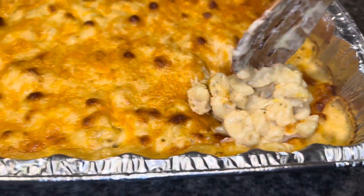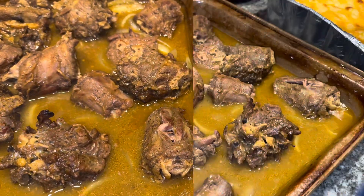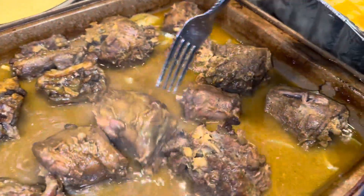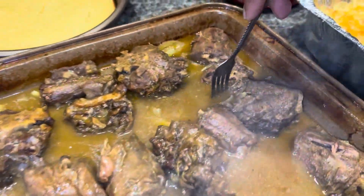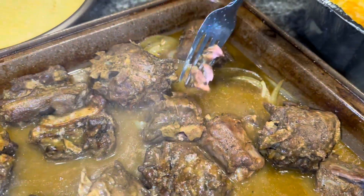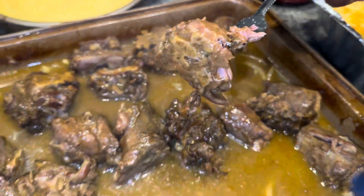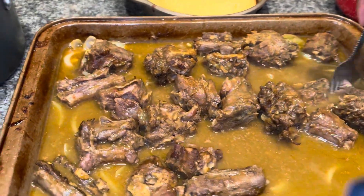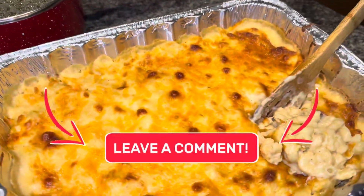We're finna go ahead and make our plates. I almost forgot to show y'all how tender the turkey necks are — we're gonna go ahead and break one apart just to give y'all a close-up. Y'all see how easy that one came apart? Who wants some? Comment down below if y'all want a plate — I'll make y'all a plate. Let me know what y'all are cooking for Sunday's dinner and what's on the menu.